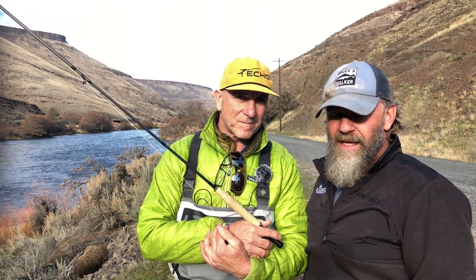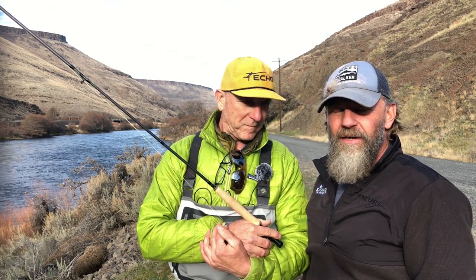I had the good fortune of running into Tim Rajeff here out on the Deschutes today, and thought I'd give him an opportunity to talk about what's coming up in 2020 with Echo Fly Rods and Rajeff Sports. So Tim, what do you got for us?